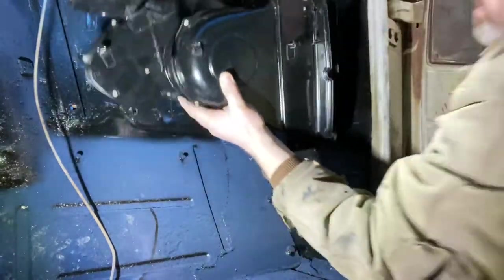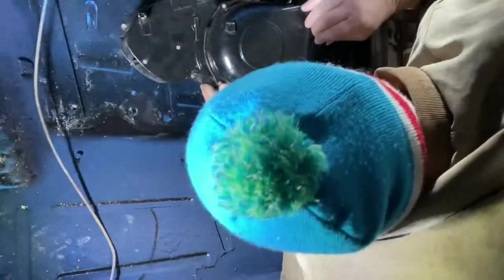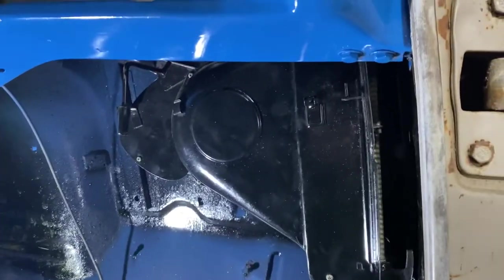There are some wires through there — make sure the blower motor goes through that hole. You can see that big hole where the blower motor went; there's a seal that goes around there that I need to find. But it's up and in, so I've got to put some bolts in it and it'll be in place.